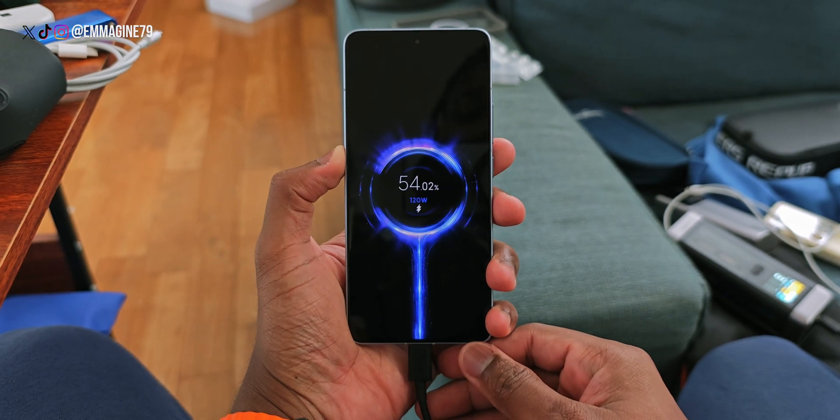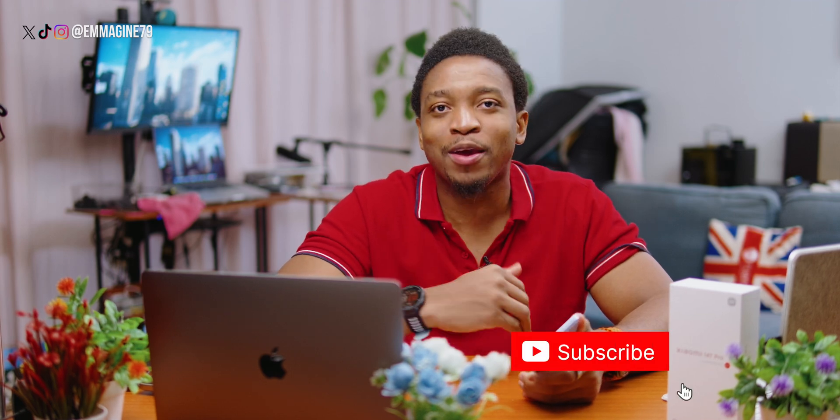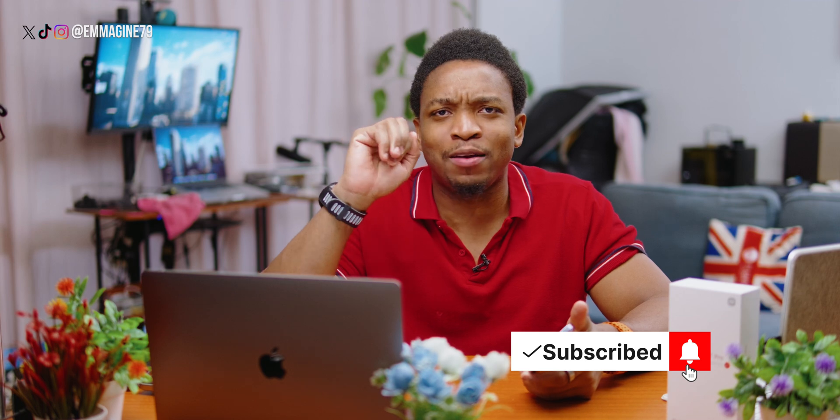That's my unboxing and setup guide for the Xiaomi 14T Pro. I hope some of these tips help you. Do you have any tips of your own? Leave them in the comments below. I'd really appreciate a like, a subscribe, a super thanks, or even a visit to my Patreon. These videos take time, but I really enjoy making them and I hope you enjoy watching them. I've been your Captain Awesome — this is Geekception. Until next time, stay awesome, and I'll see you in the next one.